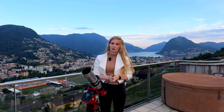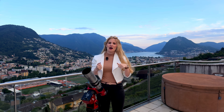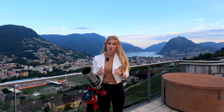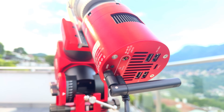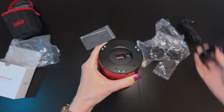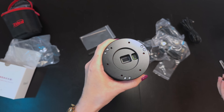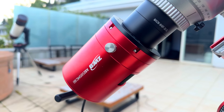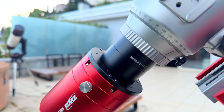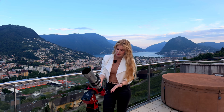It eliminates the need for a separate ASI Air unit or any other control unit, a guide scope, a guiding camera, and all the extra cables that connect those components. The camera's main sensor is the Sony IMX 585, a popular choice recently adopted by all major astronomy brands. It offers approximately 8 megapixels with 4K resolution and 2.9 micron pixels. The secondary sensor used for guiding is the IMX 220 — the same one found in the larger versions of the Duo and Air cameras. Everything you need is built right into the camera body.